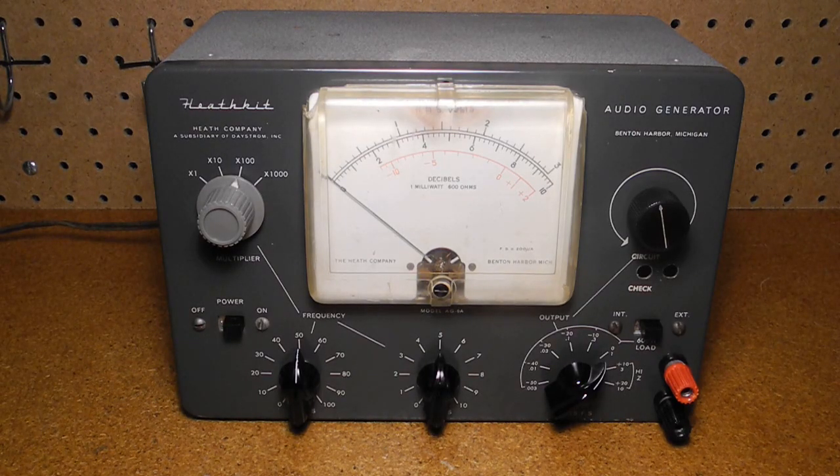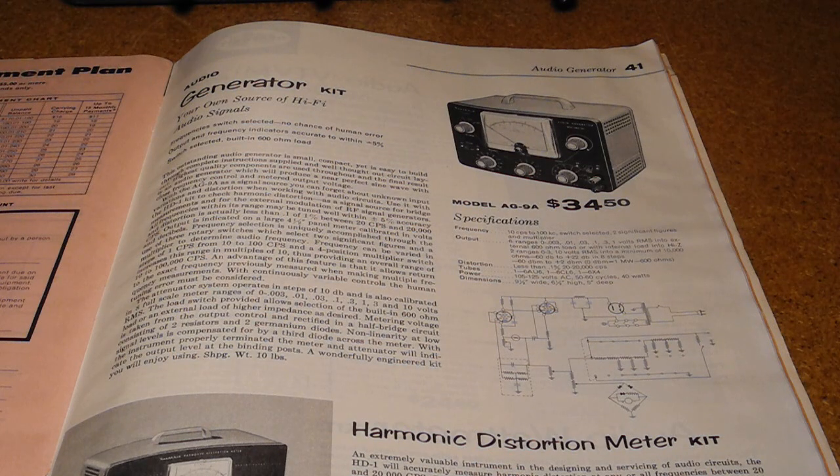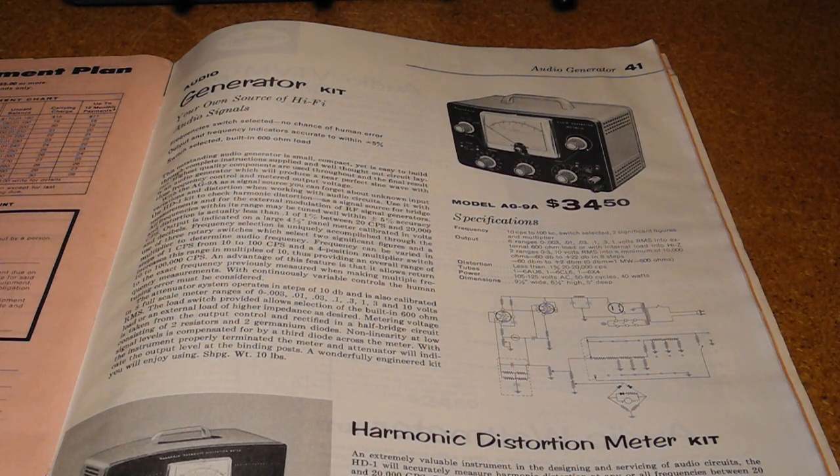The AG9A audio generator produces sine waves in the audio range from 10 Hz to 100 kHz. It features calibrated output and a meter. As such it was considered a lab quality instrument with more features than the lower end models aimed at hobbyists and repair shops. It was made from 1957 to 1962, and a 1959 Heathkit catalog listed it at a price of US $34.50. It was one of a line of audio generators offered by Heathkit, directly preceded by the almost identical AG9 model, and was replaced by the IG72 which was offered from 1962 to 1977.